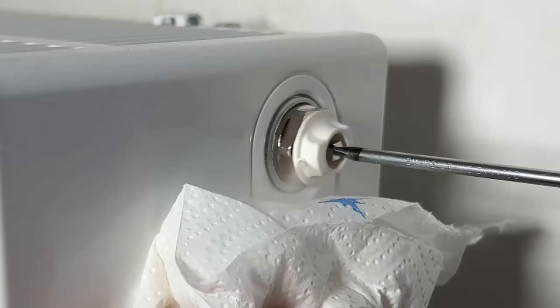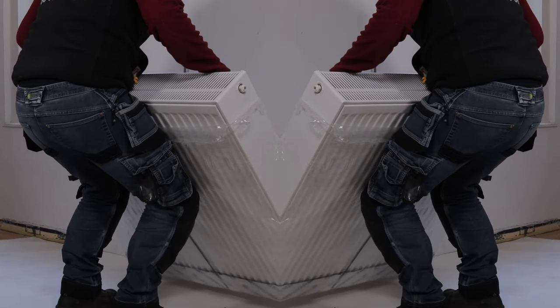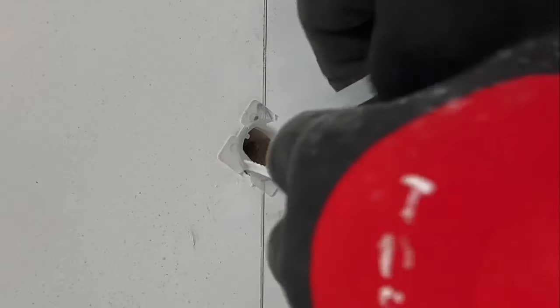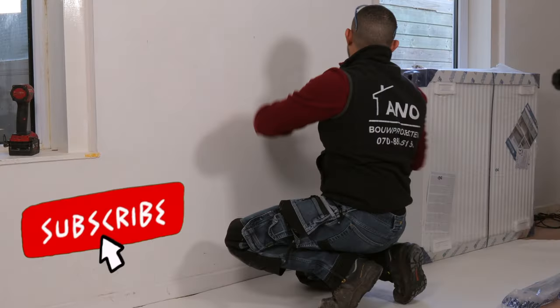It's important to remember that a filled radiator can be twice as heavy, so it's crucial that the wall can support the weight of the heavy radiator. In this case, I have a single plasterboard which can be a problem for supporting the radiator.